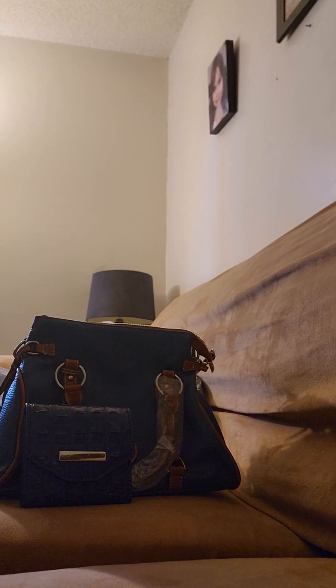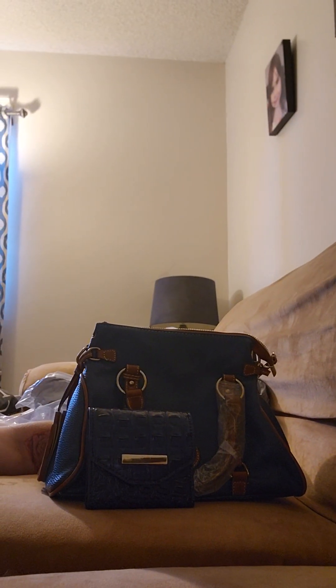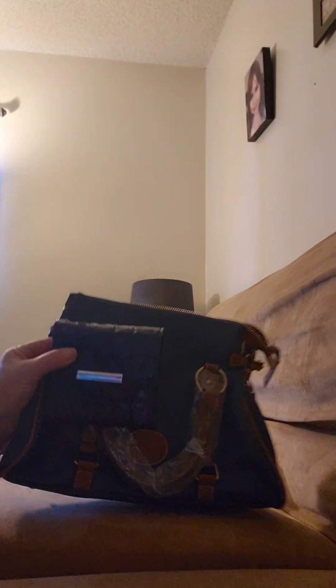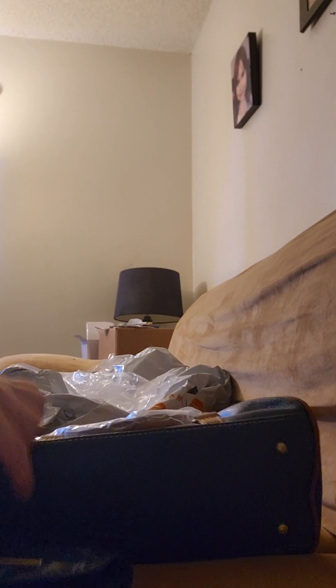Thank you guys, that's all I have for today. I just wanted to share this gorgeous Temu haul with you. I'm so happy you could join me — please give this video a like and a thumbs up, and I'll see you next time. Bye!